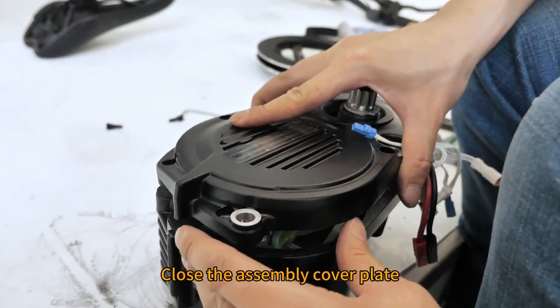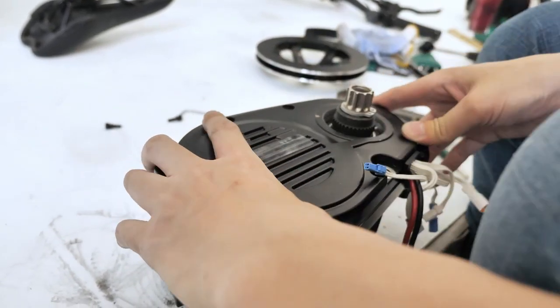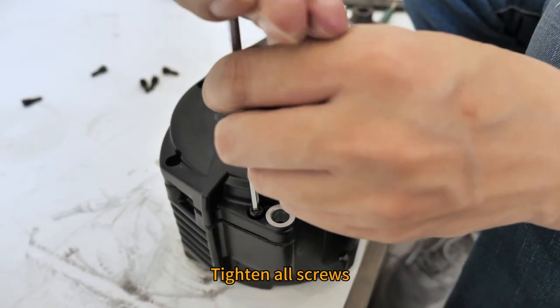Close the assembly cover plate. Tighten all screws.